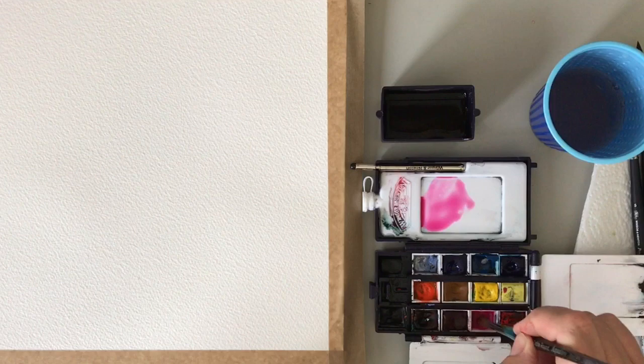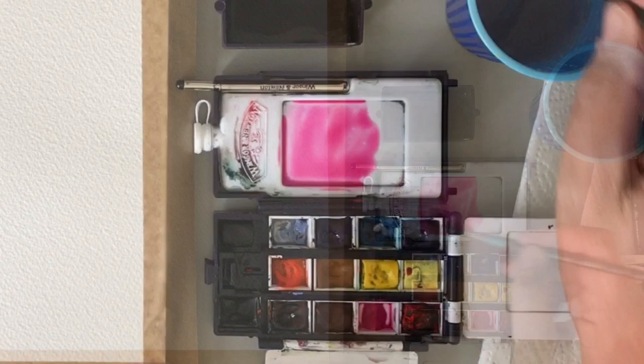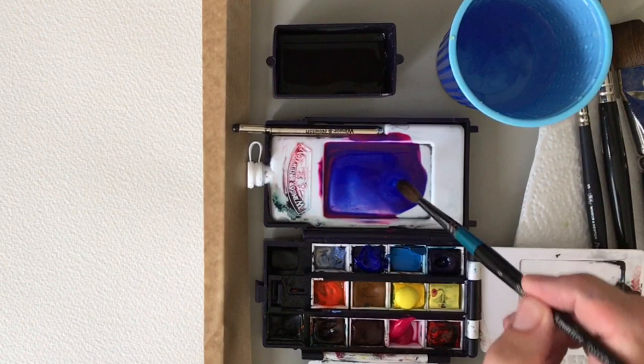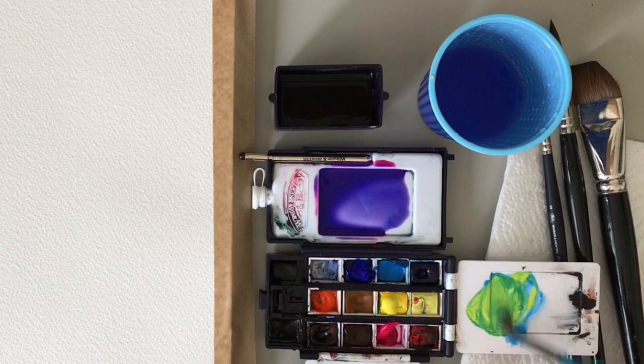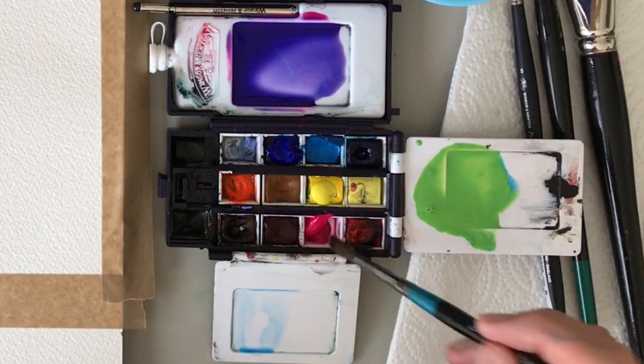First of all I'm going to mix up a pink wash. I'm using Winsor & Newton's Opera Rose — just going to mix a wash here and deepen that up. Add a bit more water, add a bit of blue to that, ultramarine blue. Get a nice puddle of paint there ready for my lavender fields. Next I'm using some Cerulean — I'm going to make some greens, add a bit of yellow and a bit of water, just really get a nice big puddle.